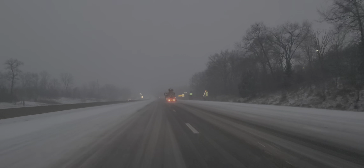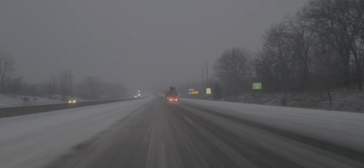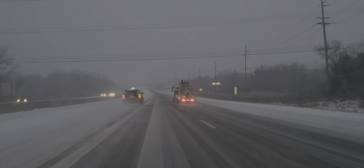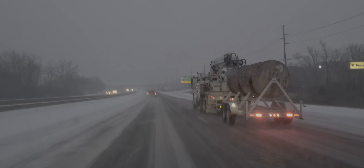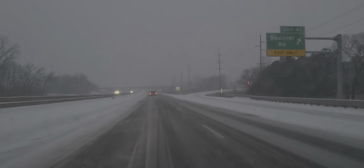We have a semi-truck to our right. That vehicle is going way too fast for the conditions. Whenever you have drivers who are careless and reckless, they're going to end up putting us all in danger. I'm at about 50 miles an hour — the speed limit here is 70. So you want to drive at a speed that is reasonable and safe.